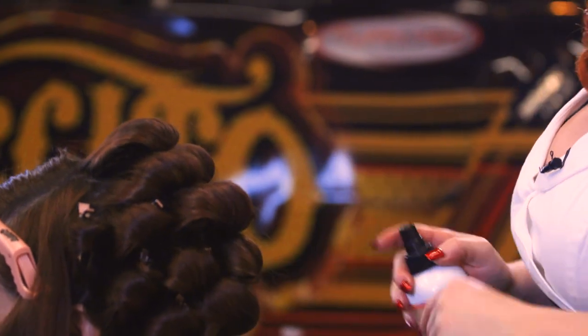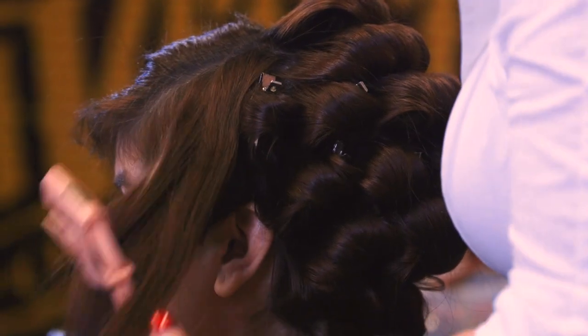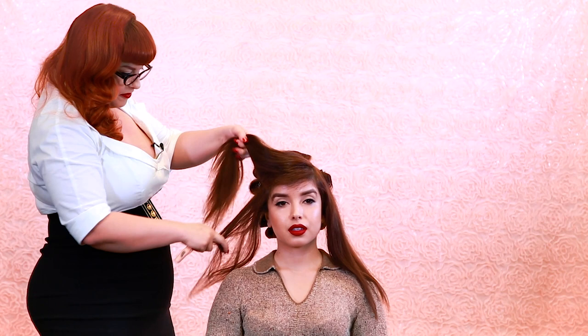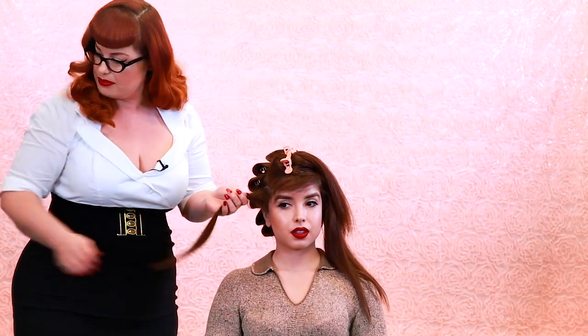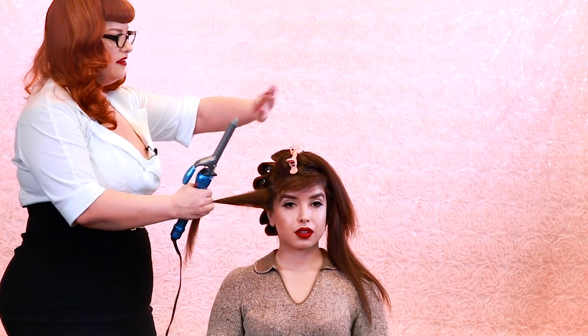On to the front of the hair — let's take out these clips and we're going to start on this side. You could always start from the top but when you're doing it on yourself it's easier to start from the bottom. Let's take a piece from the bottom about an inch thick, clip this up, spray with the grooming spray again, brush it, and we're going to curl it just like we did the back — so everything is going down.